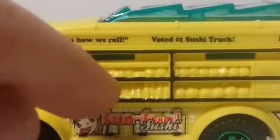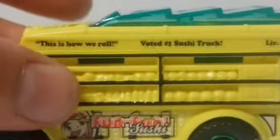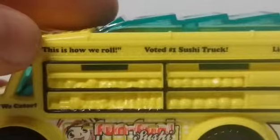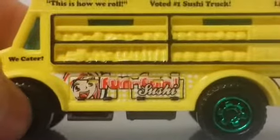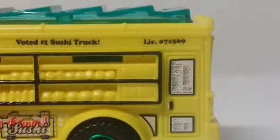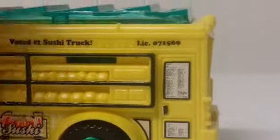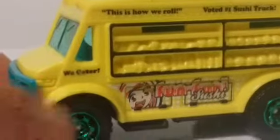You can see they have little vegetables and stuff all molded into the plastic. I've seen different versions of this section — some are just totally open with glass. It says 'This is how we roll, voted number one sushi truck.' It's called Fun Fun Sushi — pretty cool, we got a sushi truck here. You can order over there, and it also says 'We cater.'